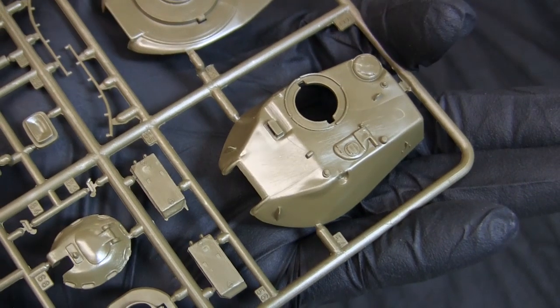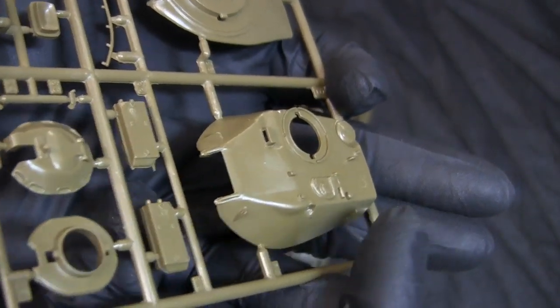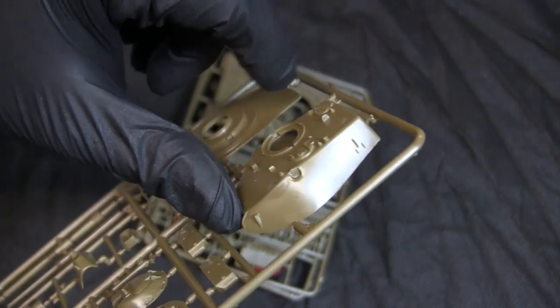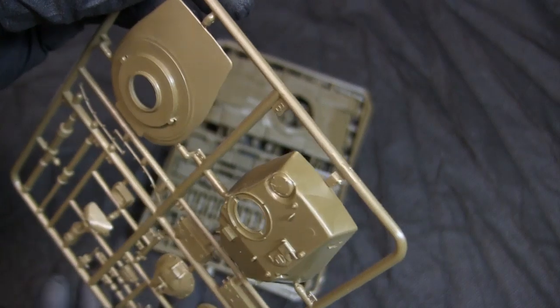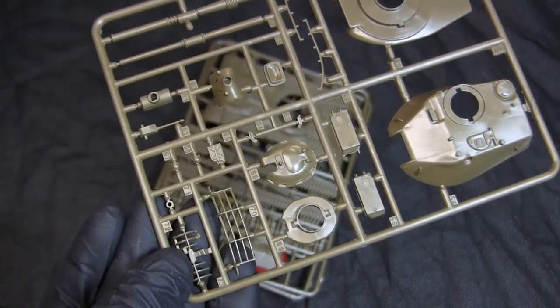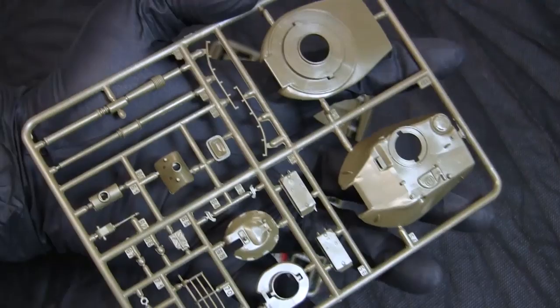Here you can see the quality of the moldings — the lift lugs are integrally molded into the piece. The turret is void of any tow cable hardware, which is typically found on these M60A1 tanks. On the flip side, the model makes for a very simple and easy build because you don't have those smaller details to deal with.